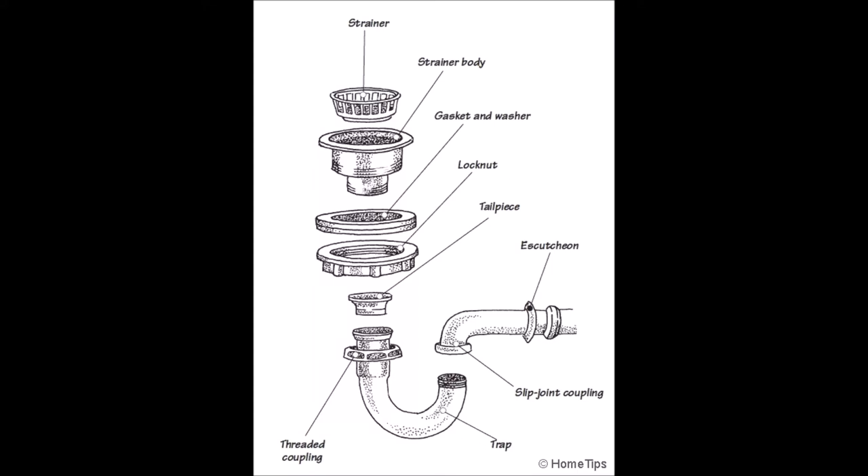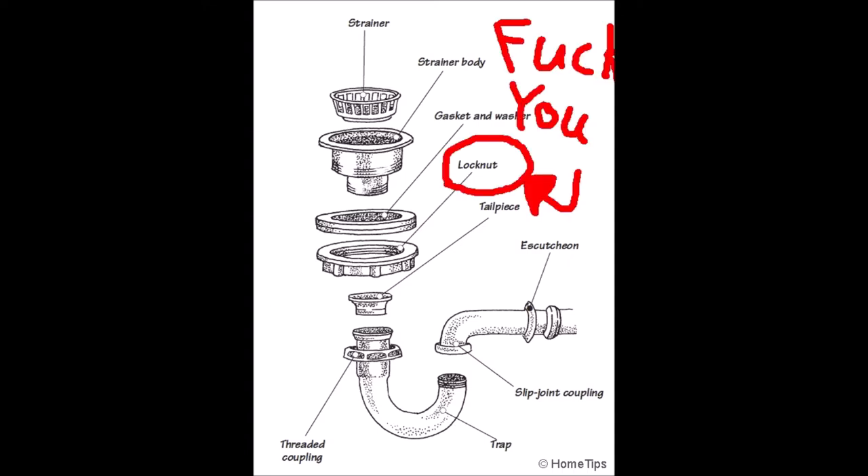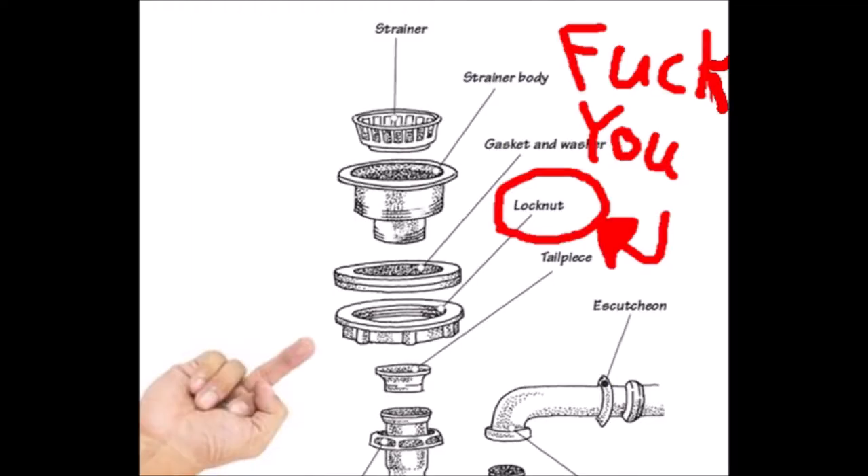Was going to maybe make a video today, but wife says sink is leaking, so I have to fix it. Almost immediately I run into a problem with the kitchen sink basket strainer, so I go to YouTube to find a solution. Every video I see has some special tool or whatever, and I don't want to do that.